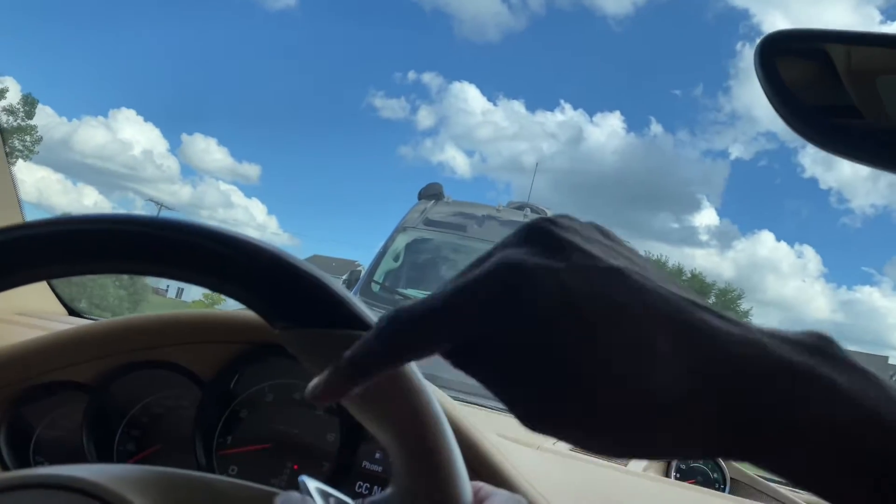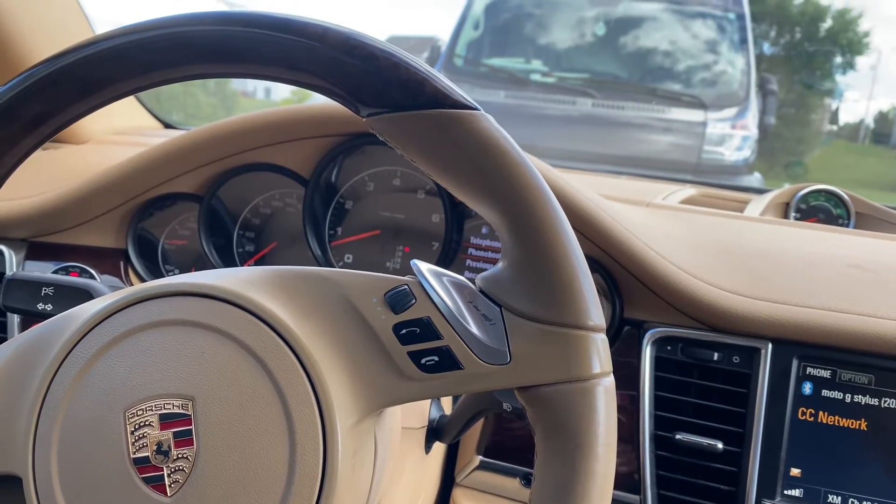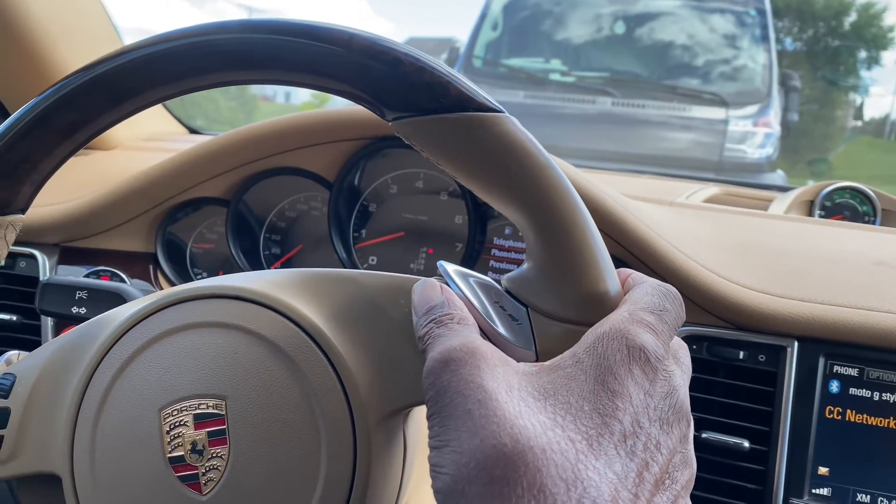So all you'll have to do when you want to call somebody is press on it and press the middle button. You can go to phone book or previous calls. I would think it would have voice command though.